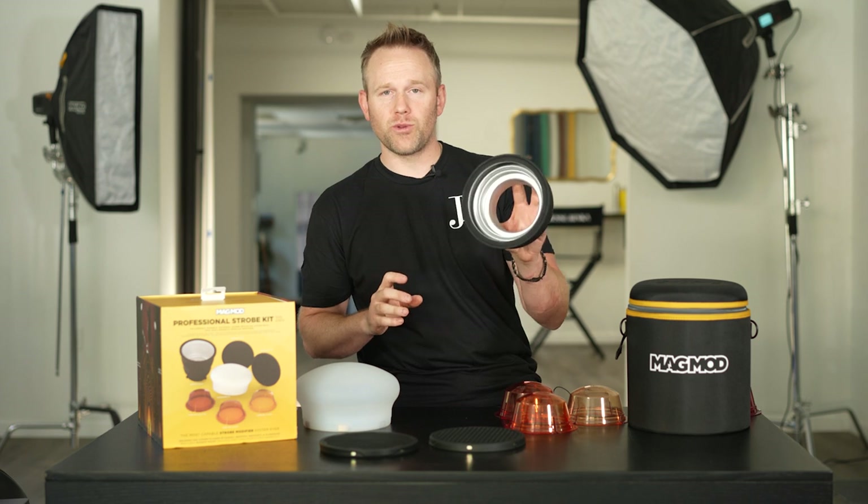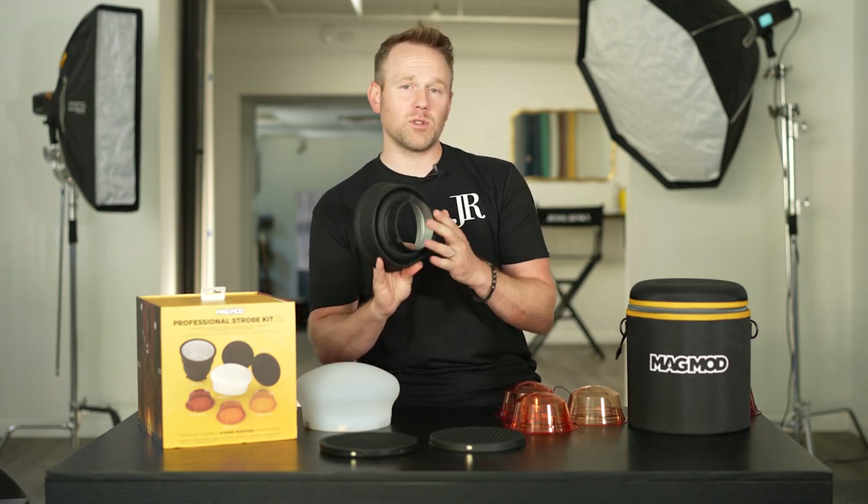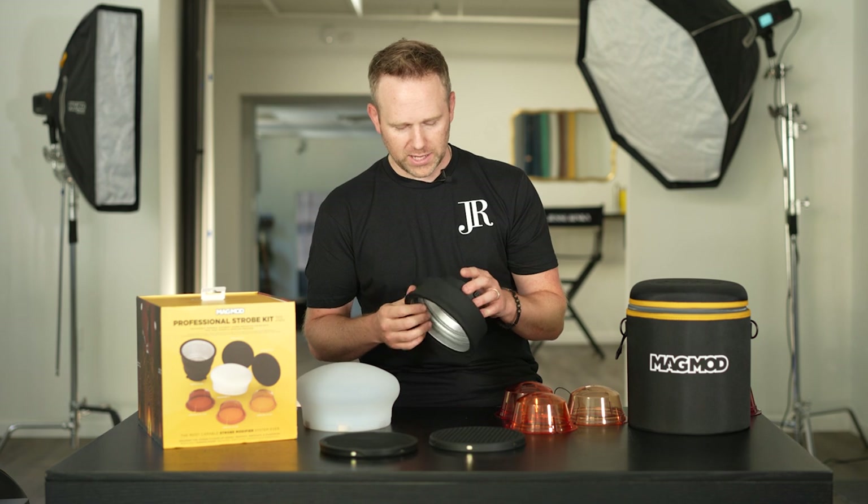I'm going to run through quickly and kind of go through the pieces here. We have the Reflector XL, which is collapsed at its fullest, comes with a Bones mount, which is going to be awesome if you're a Flashpoint and Godox user. Also, we'll be able to purchase mounts for Profoto and Westcott as well.